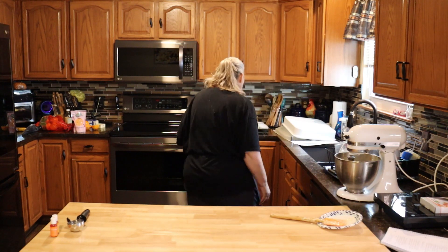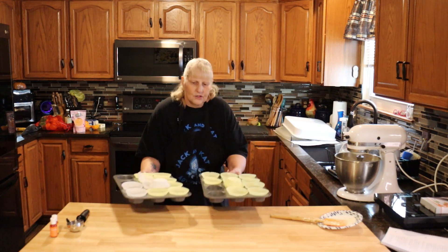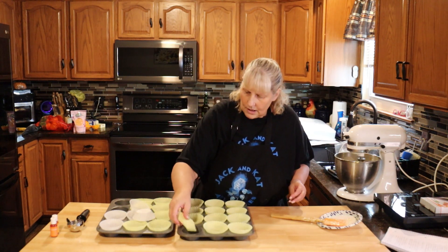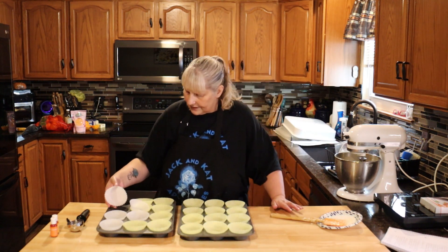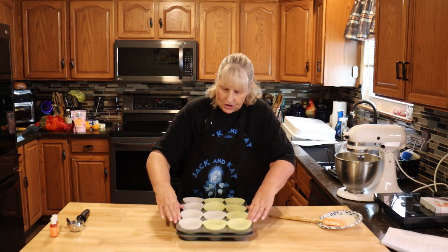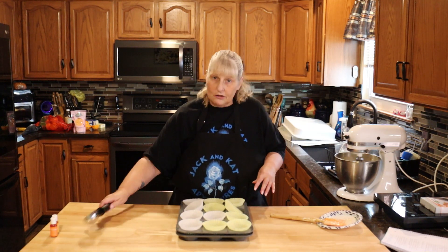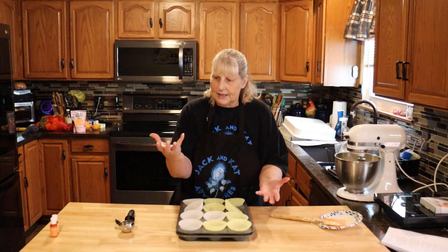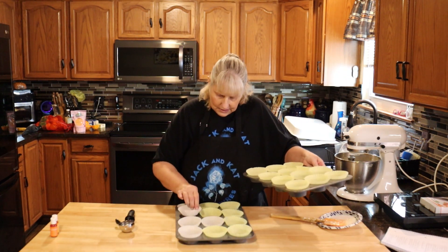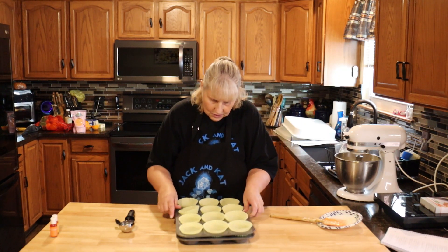Now we're going to fill our cupcake liners to three quarters full. These didn't fit very well and I didn't feel like going out to the store, so a trick is to set the pan on top of each other and just press down. They won't go all the way in but once you put your batter in they'll form to it instead of being crinkly. Just make sure they're the way you want them, push down, and you're good.